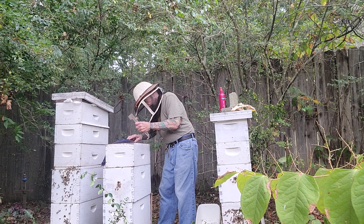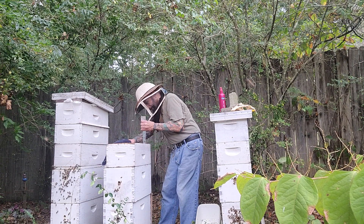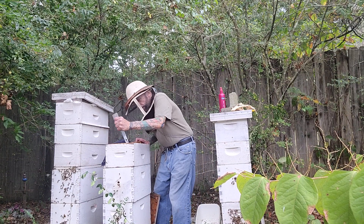They're letting me know they're not happy all the way down here. Maybe I need to spray some of that stuff on me.